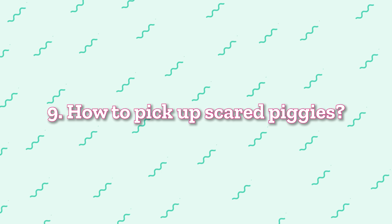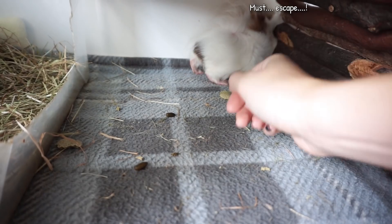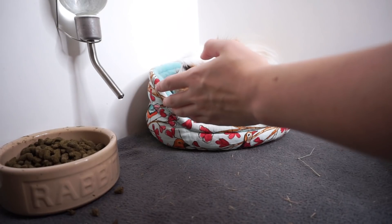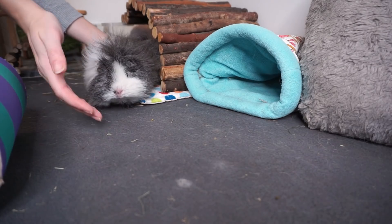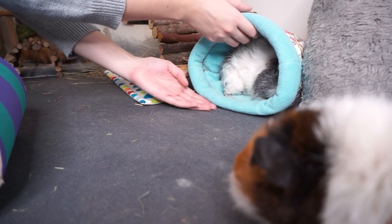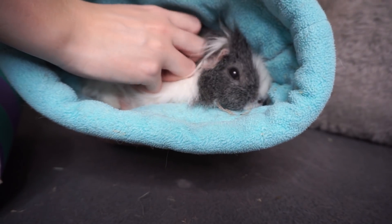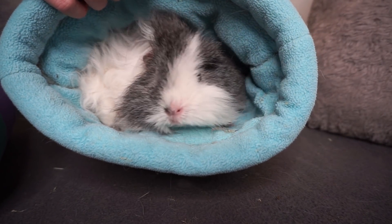Hack number nine is a really good way of picking up and handling stressed piggies or young piggies that aren't quite tame yet. If you struggle to handle them and they run laps around you in the cage, get yourself a snuggle sack, tea cozy, or even a beanie hat — something you can encourage the piggy to run into and hide in — then just lift that whole thing out of the cage and go and snuggle and have lap time with them. This also works well for piggies that have been unwell or have had an operation where you don't want to disturb stitches.